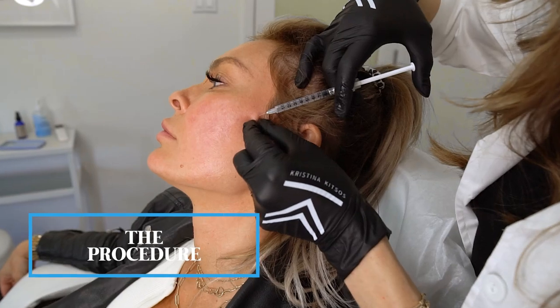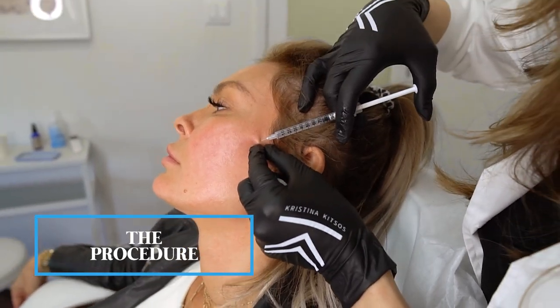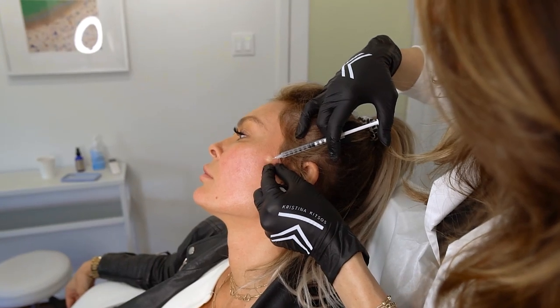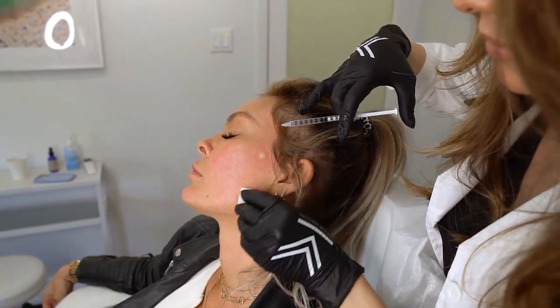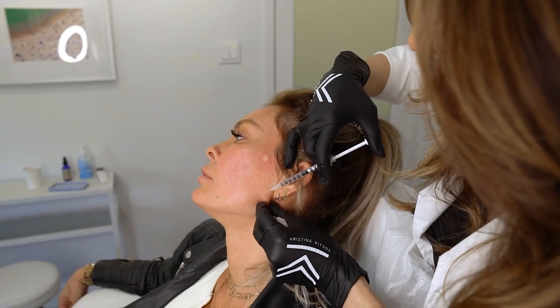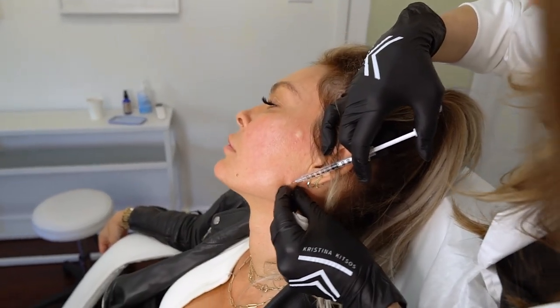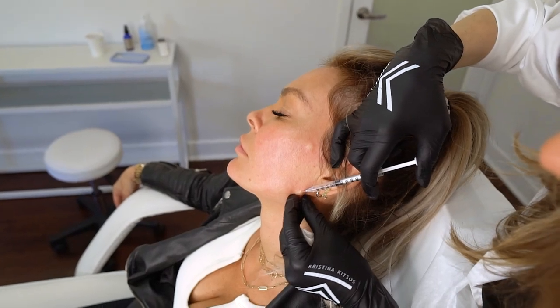This is just a little bit of numbing — one, two, three — a little pinchy. I did add something to it so that it doesn't burn, because usually this stuff really burns when it's injected. That's why I add the little bicarb, so my goal is for everyone to not have much pain.